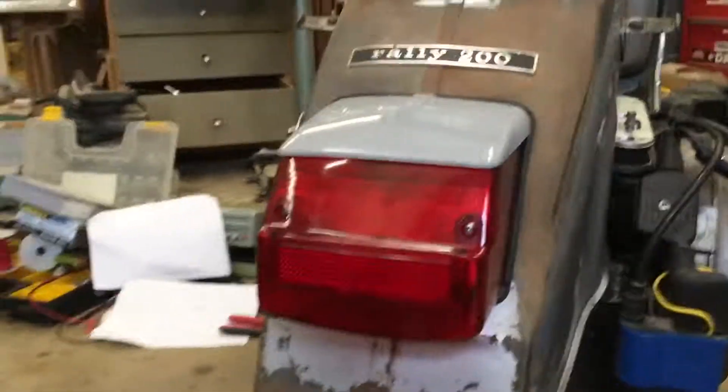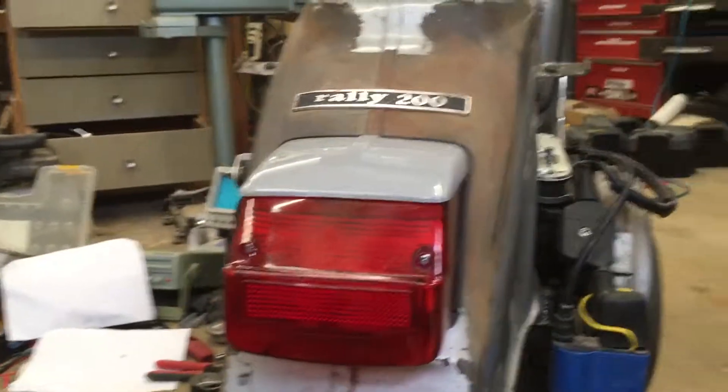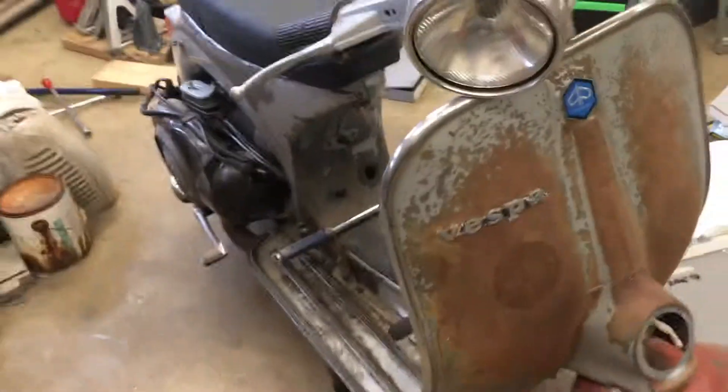Yeah, so since I don't have my fancy taillight hooked up yet, I just have the little homemade LED bulbs that I threw in there because they suck less power than the incandescent bulbs. There you go — now you know it actually works. Thanks for watching!